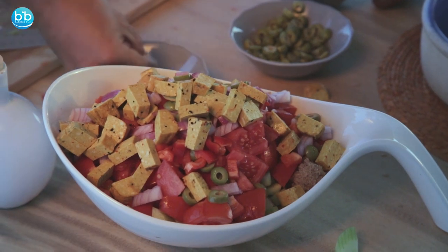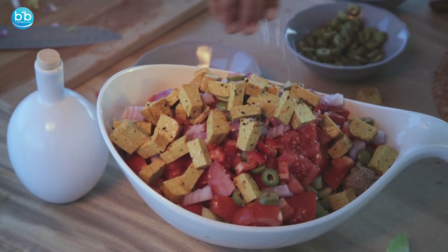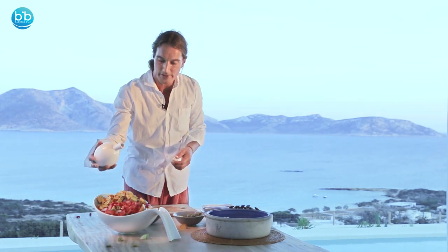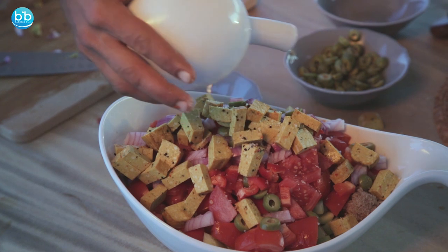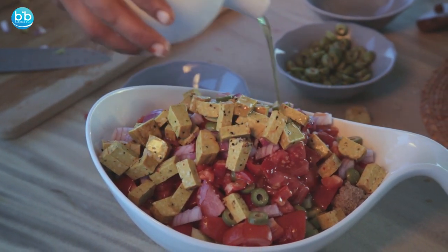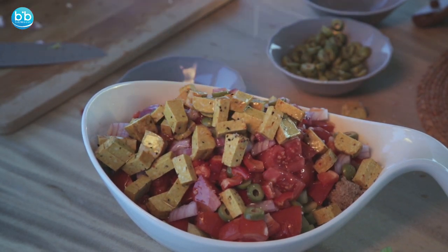Beautiful — and a little bit of sea salt on top, and olive oil, which is the green golden elixir from Greece, to give it the final flavor.